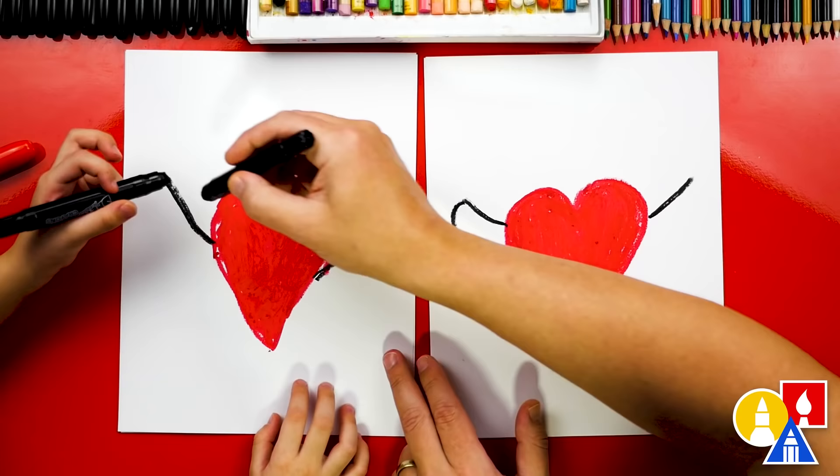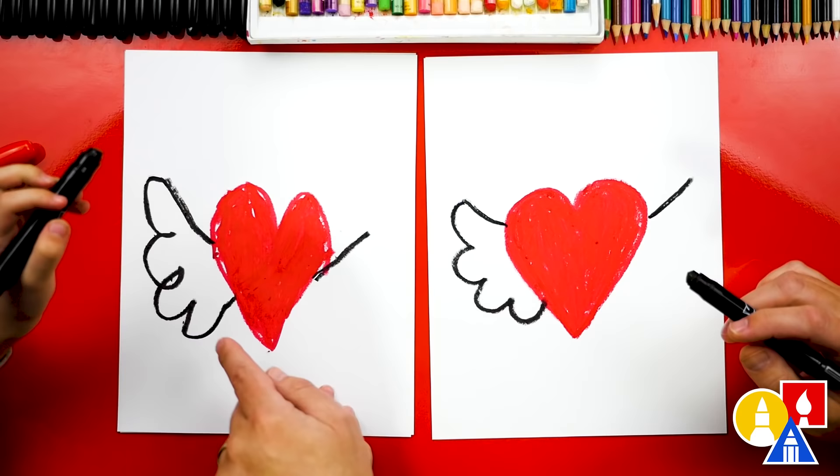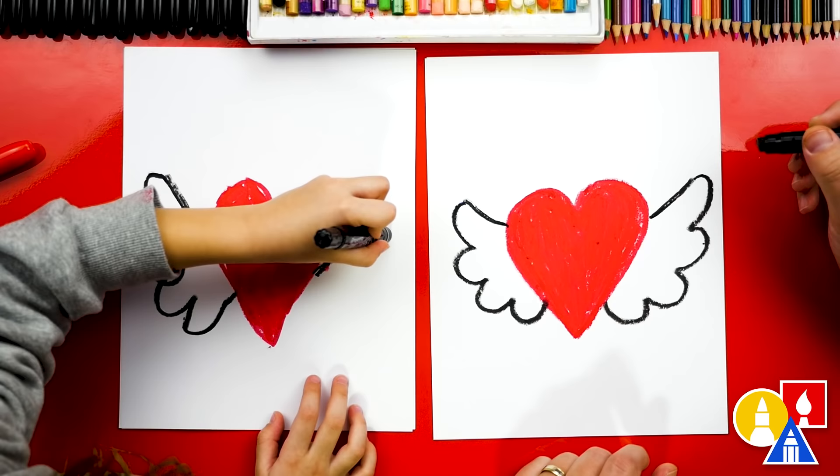You can start here, draw a bumpy line, and come into our heart. Look at your wings! Those are perfect! Now let's draw that same bumpy line on the other side for the other wing. And into the heart. You did it!